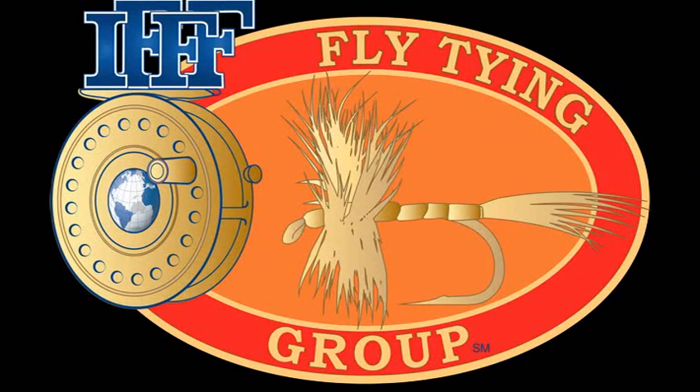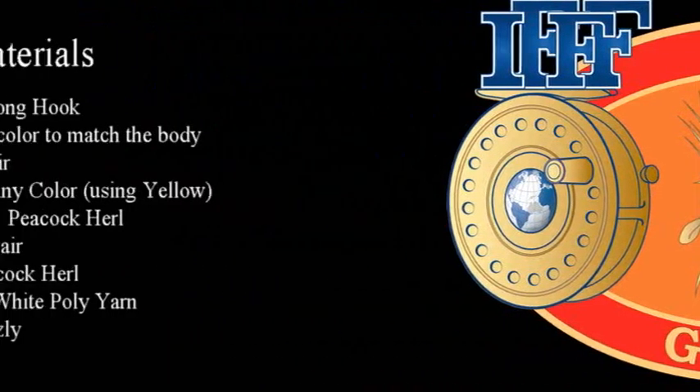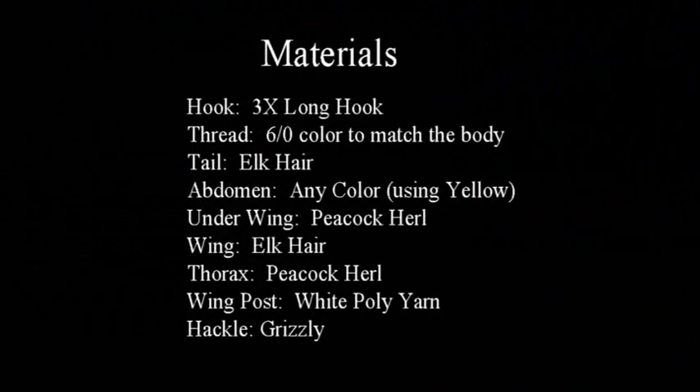Materials needed for this fly: a 3X long hook, thread 6-0 color to match the body. Tail is elk hair, abdomen is any color — I'm using yellow. Underwing is peacock herl. Wing is elk hair, thorax peacock herl, wing post white poly yarn, and hackle grizzly.